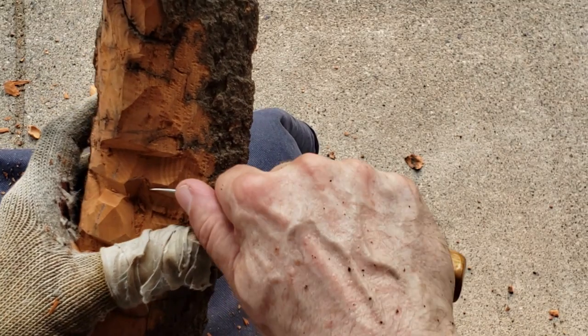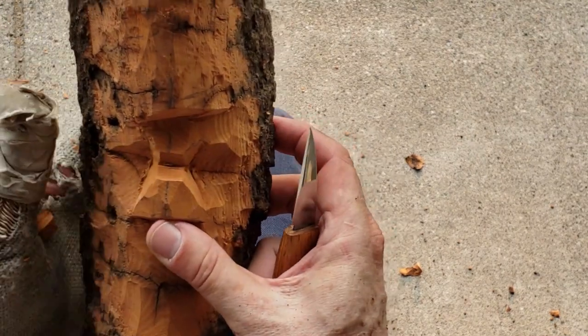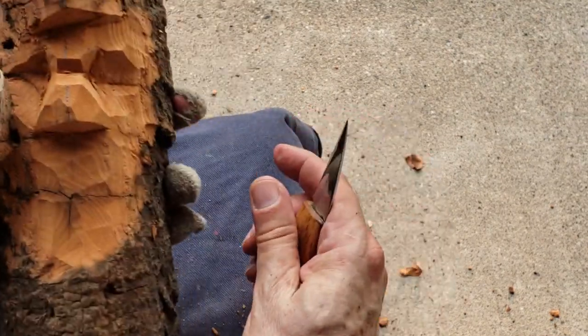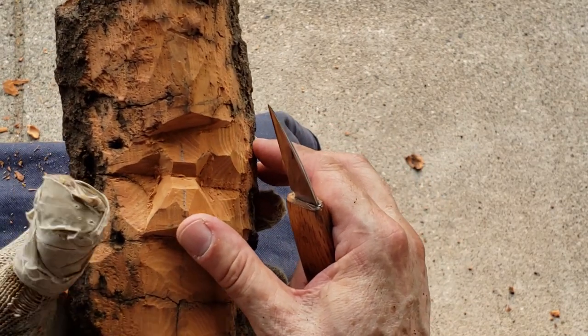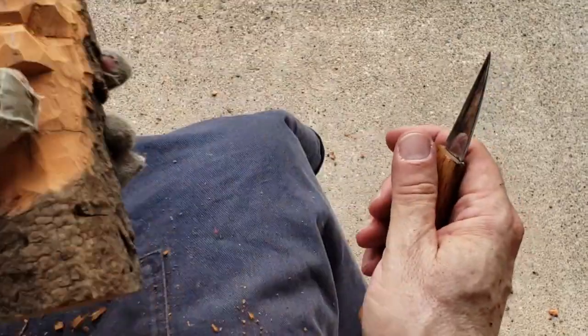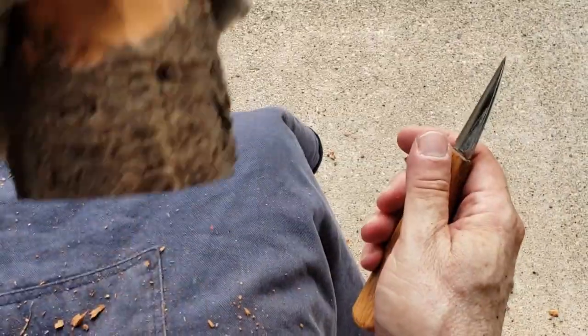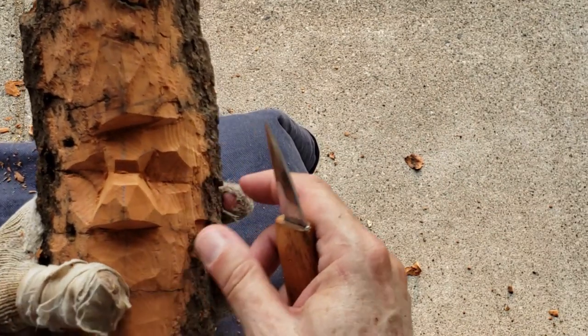I had my camera there and it was just enough to prove it was a bear, because it was kind of shaky — I couldn't put the tripod down. It kind of looked like one of those conspiracy videos where you're saying 'there's the Martian, look, look.' But it was enough to prove I had the bear there. Anyways, let's get back.